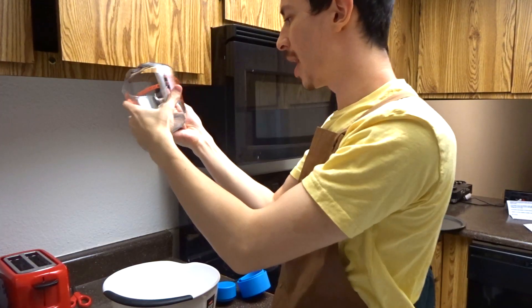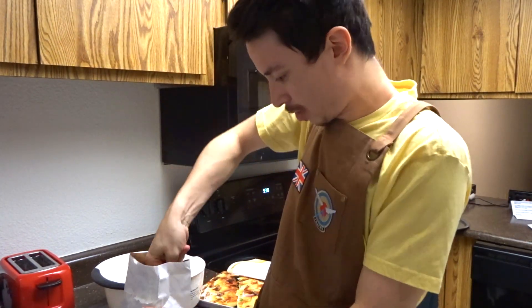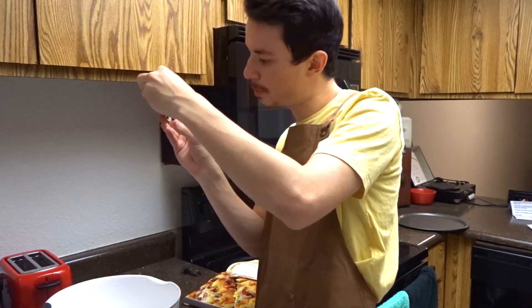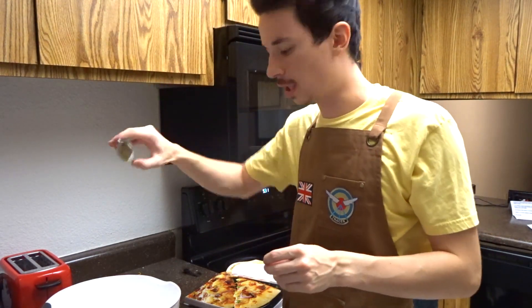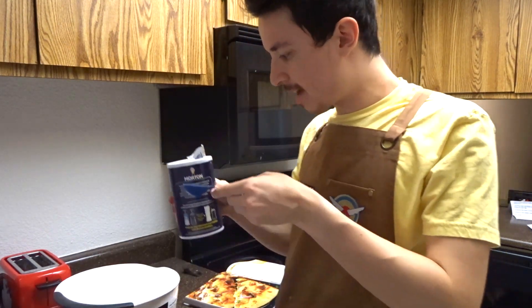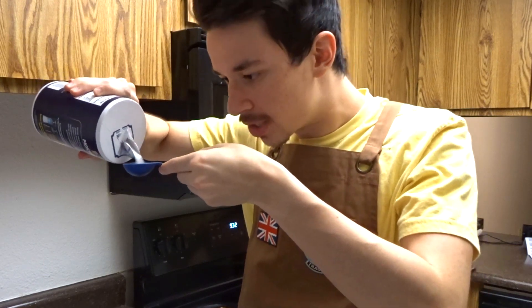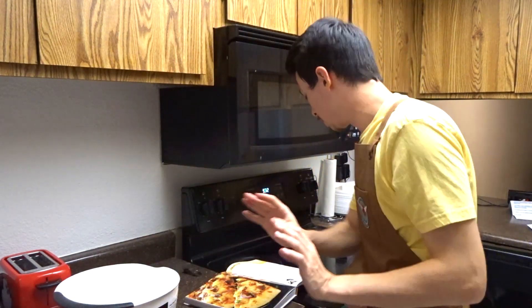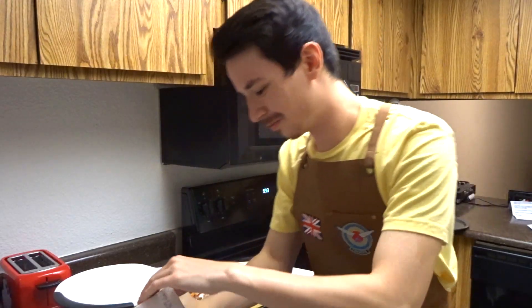I got my mixing bowl — probably should have prepared the ingredients before. This is a professional cooking show where we get the ingredients right as we're about to pour. We need two and a half teaspoons of active yeast; this is two teaspoons and a fourth, so I'm lazy, I don't really care. We need one and a half teaspoons of sugar — and just like me on DPS we have our gold metal... that's a lie, I get bronzes.